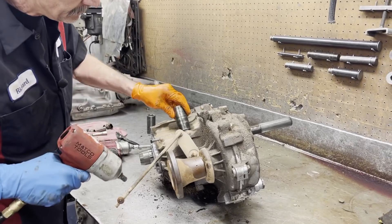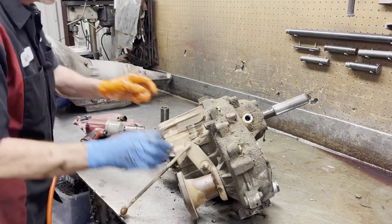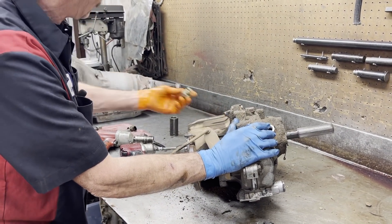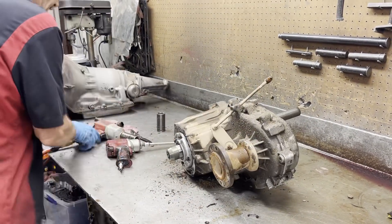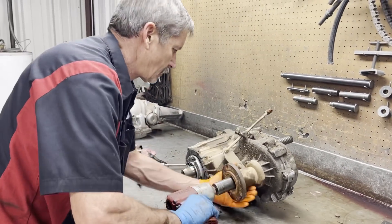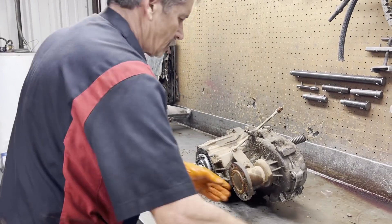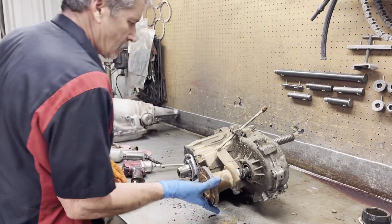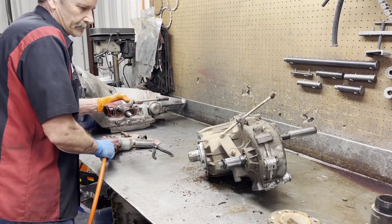And we get our front engagement switch here for the front differential. We'll get that off there, and get this off here.